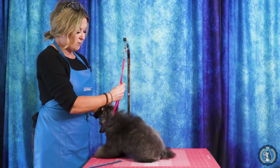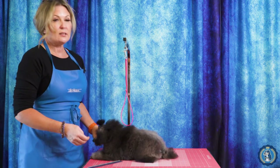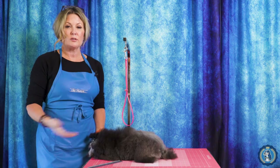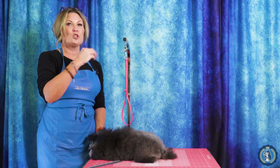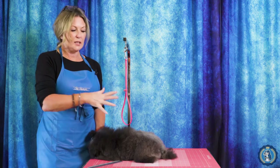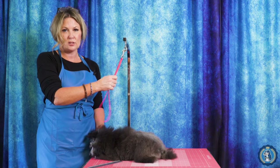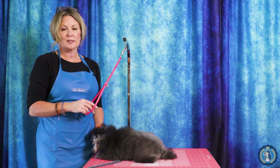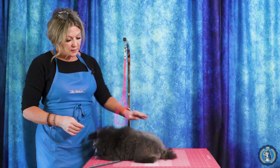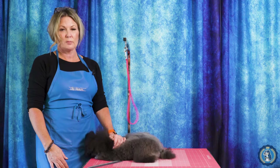The jelly loop is here for safety — if there's a loud noise or if he shot off the table for any reason, he isn't going to break a leg or worse because he is attached to this loop. But I don't use it to train him to hold his head; I do that by hand. So with all of those tips in mind, let's get ready to start the puppy trim.